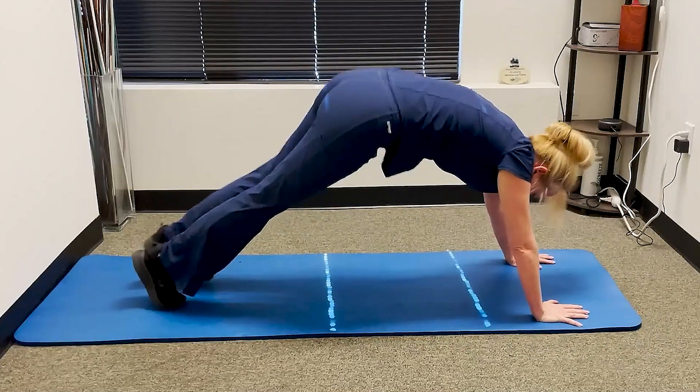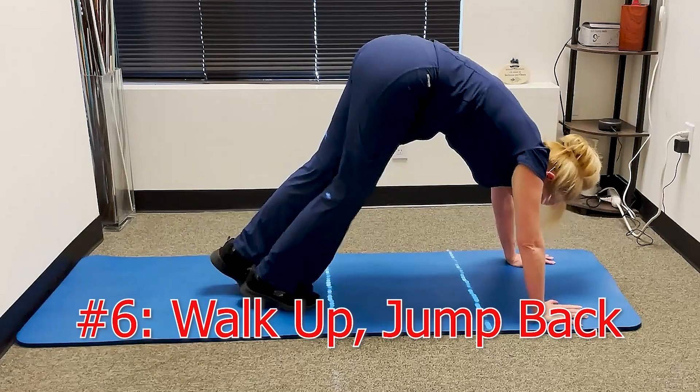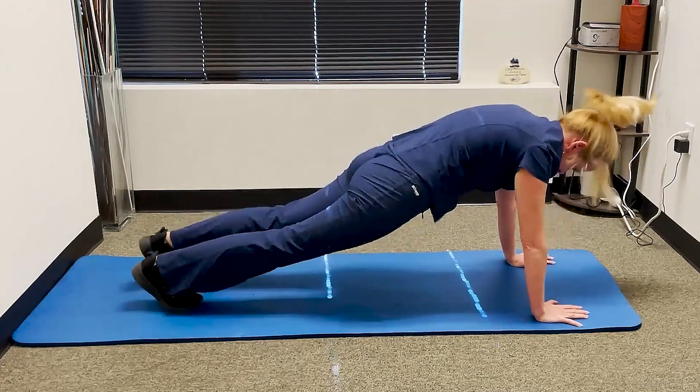For the final exercise, you're going to be walking up towards your hands and jumping back — walking up towards your hands and jumping back.